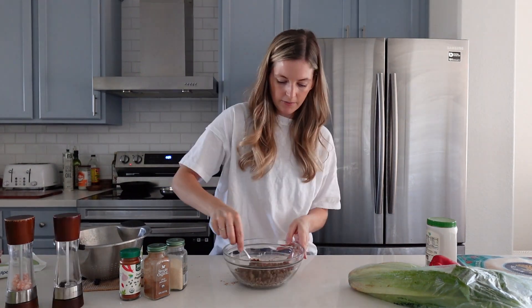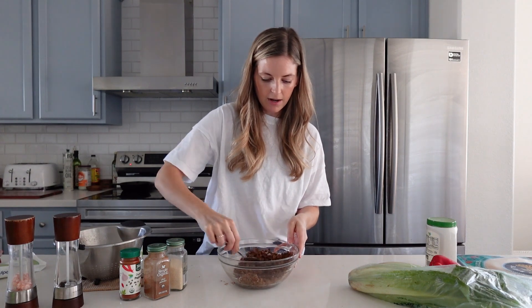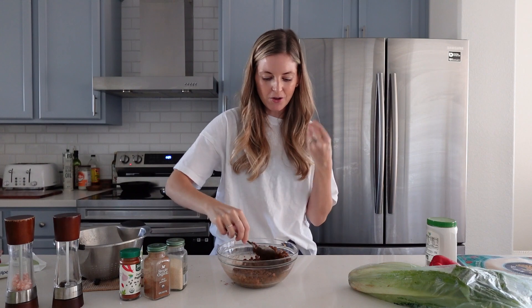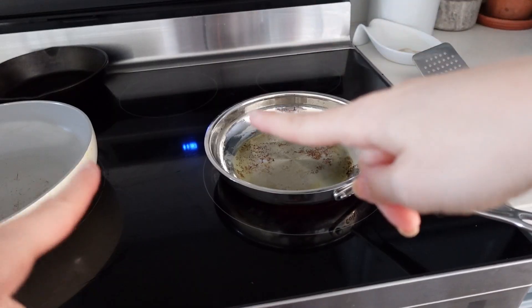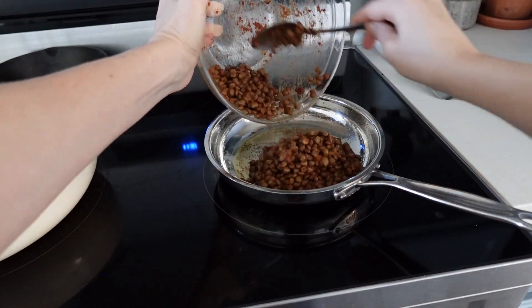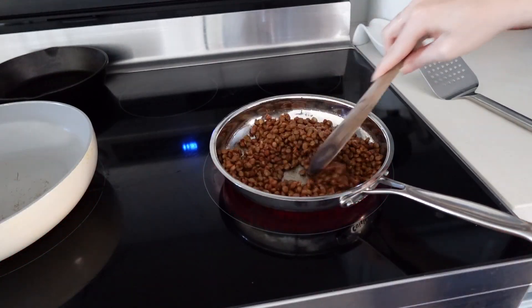Now we're adding some fresh ground black pepper and giving it a toss. I have a pan on the stove — I'm adding a little bit of olive oil and then tossing the lentils in to sauté them for about five to seven minutes. I want them to get a little crisp, which I think will taste really nice. I also have a separate pan heating up where I'll warm up the tortilla before wrapping.